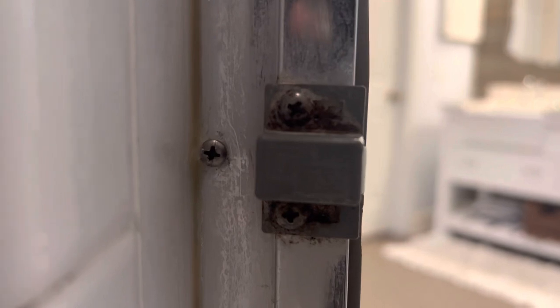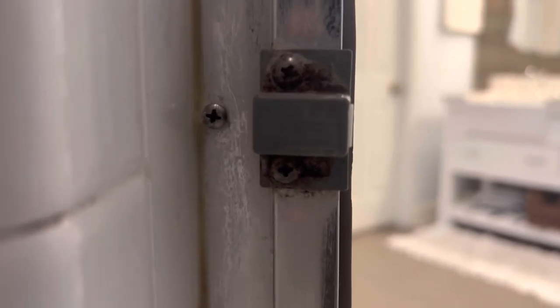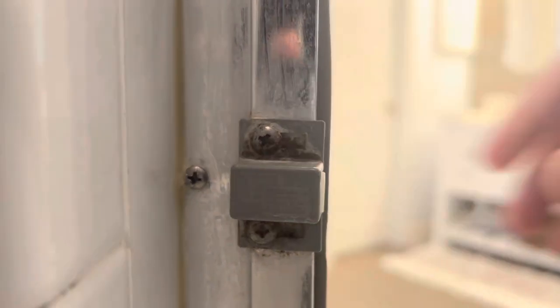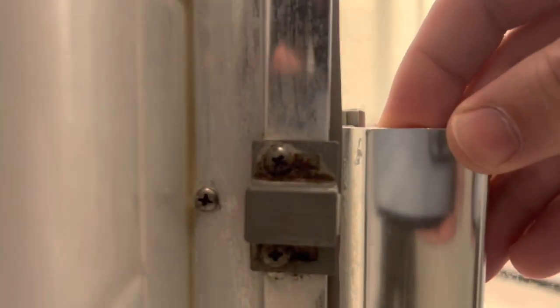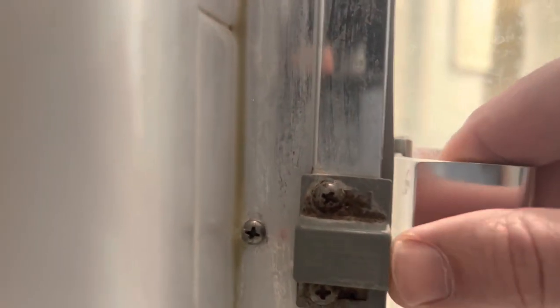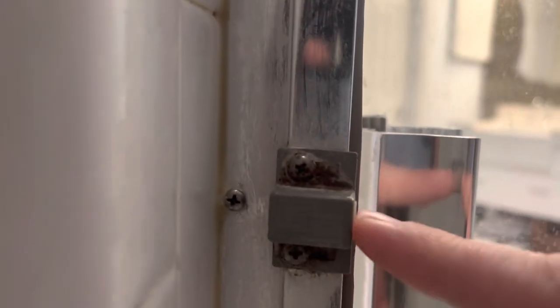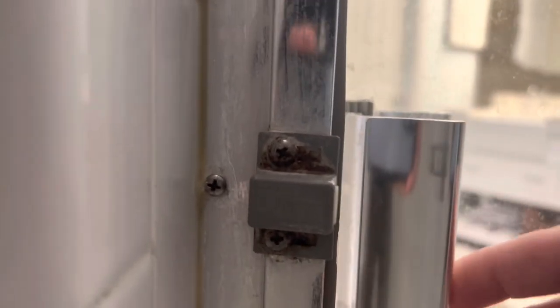So this shower door latch here, it's pretty simple. It's got a little piece of plastic that's supposed to be spring-loaded that pops out right here. So when the door closes, it should hit that piece of plastic and it should catch it. The problem is our spring is worn out, so this doesn't come out very well anymore. So it's not catching, as you can see. So we're going to try to get this replaced so it'll start catching again.